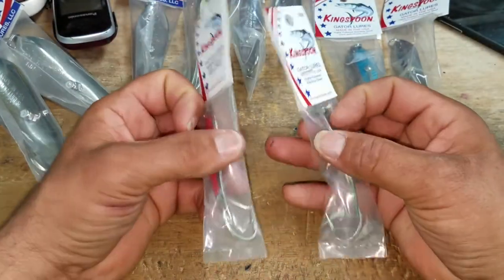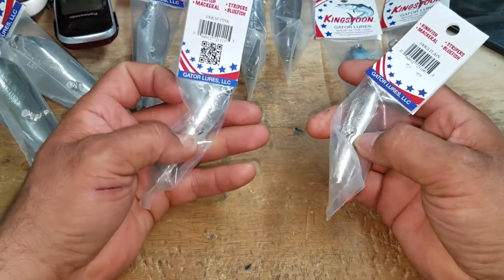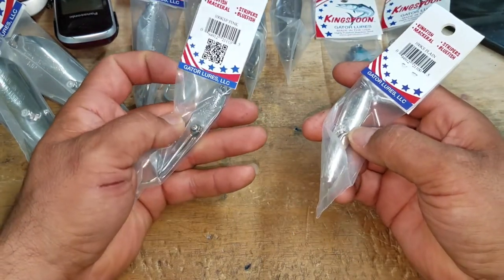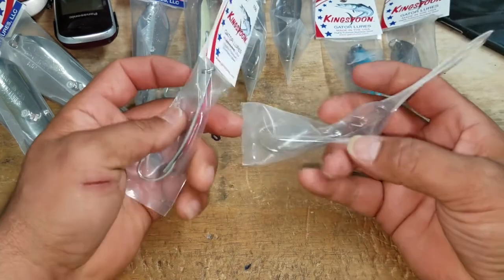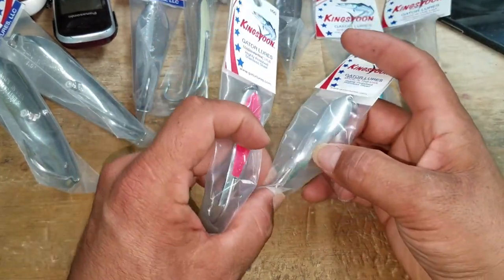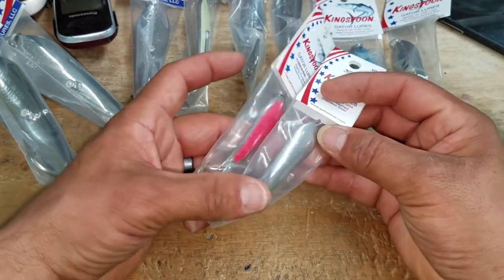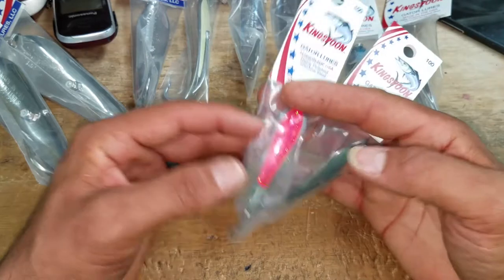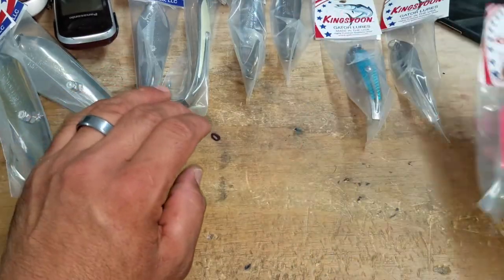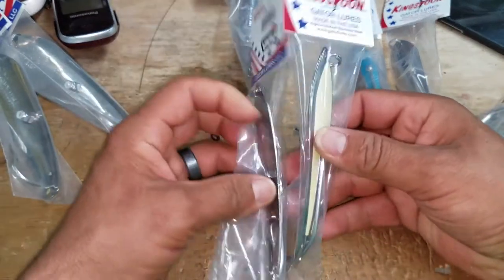On the 200s we're using a 6-aught hook, and on the 100s we have a 5-aught hook. These are the only ones that don't have the locking washer, because they are actually threaded directly into the spoon itself, as you can see there. That's the only difference between this size and the rest.